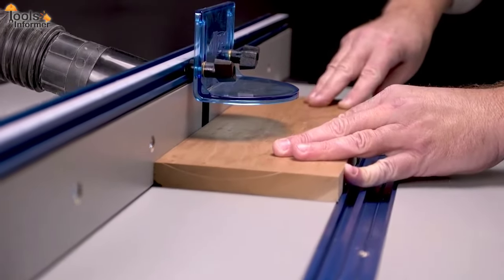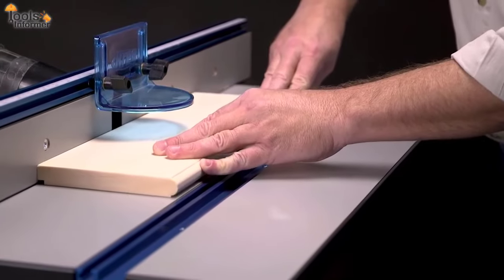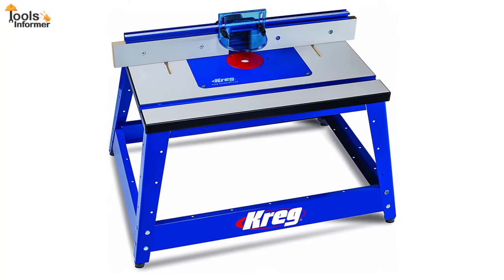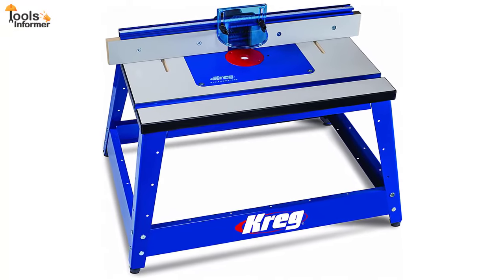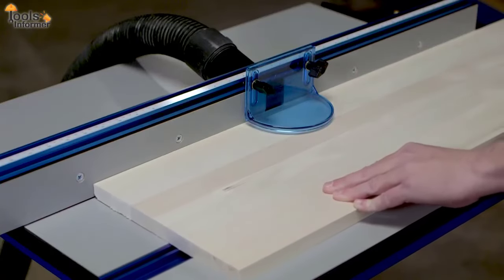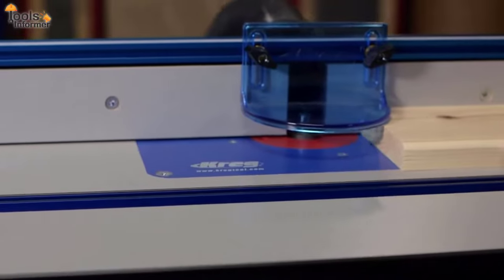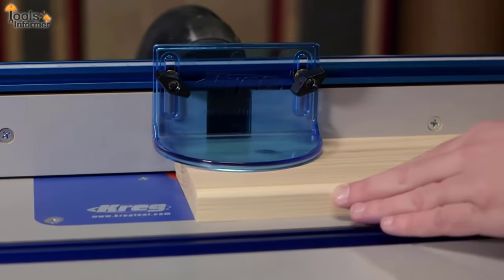If you're a woodworker, you know that a router table is one of the most versatile tools you can have. It's so versatile that it can be hard to determine whether or not you really need it. But if you build a lot of jigs and fixtures, have a lot of handheld tools, or just want more freedom in the projects you work on, a router table really is a worthwhile investment.